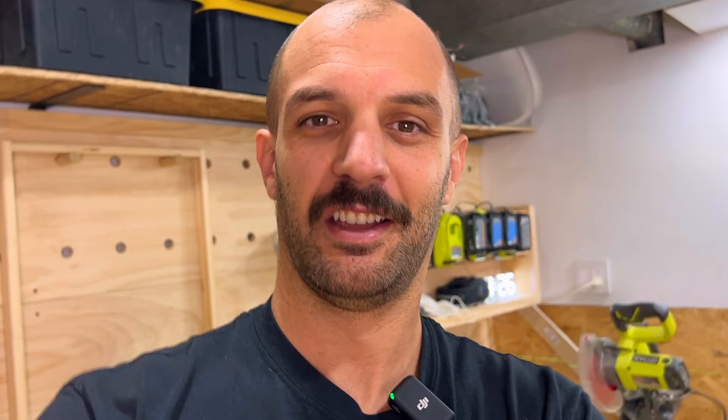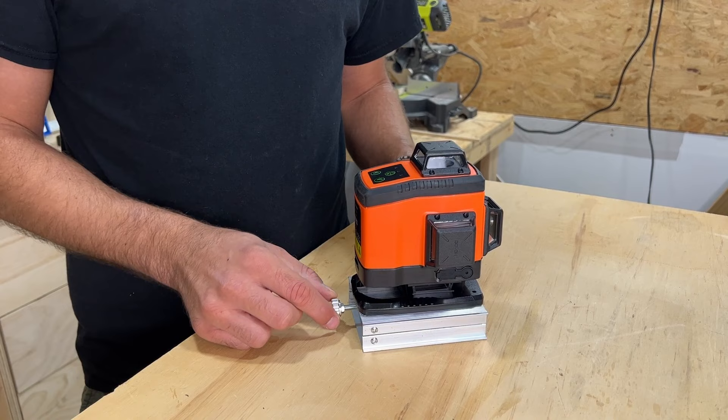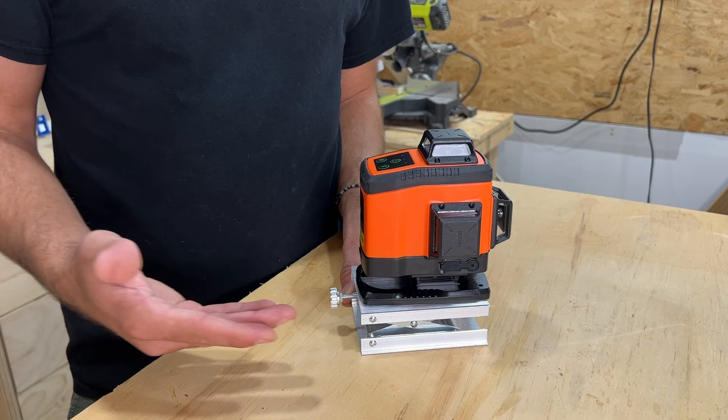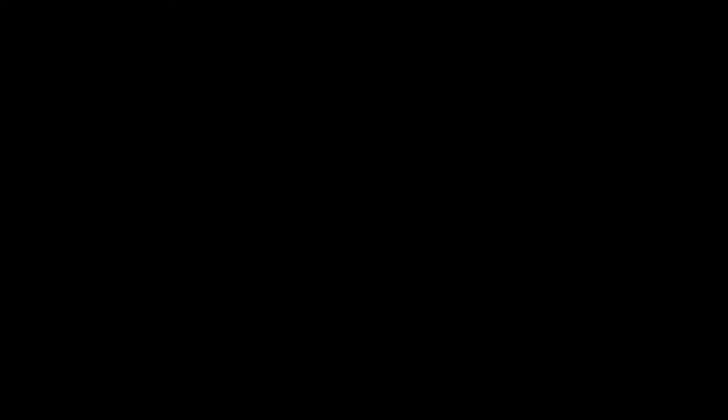I want to show you this accessory that came in the box — it's very interesting for scenarios where you need a minor height adjustment on your laser level. It's a small metal scissor lift. You turn this and it expands, allowing you to adjust the laser level up or down for those extra fine adjustments. Sometimes you'd put a piece of paper underneath, but this small detail shows they really thought about little things like this.